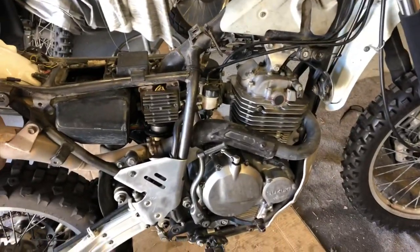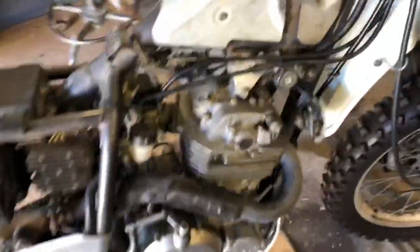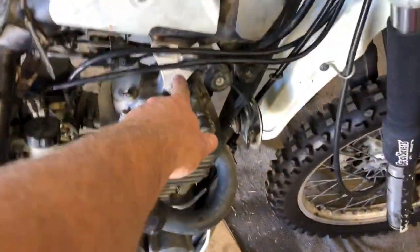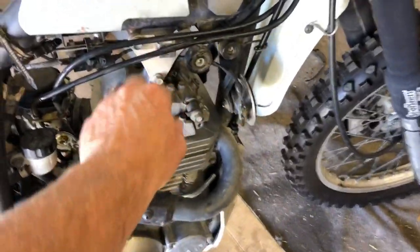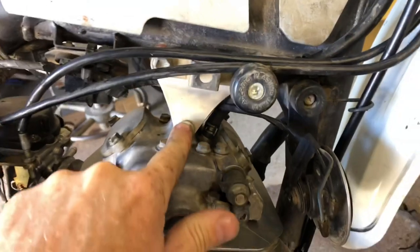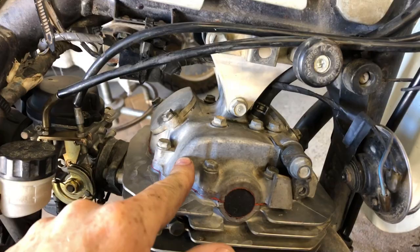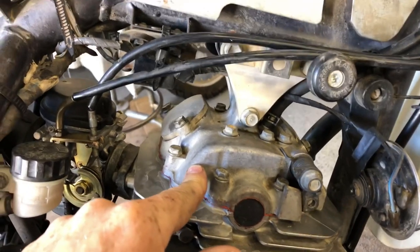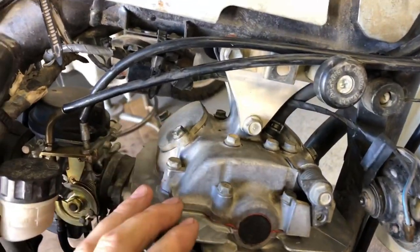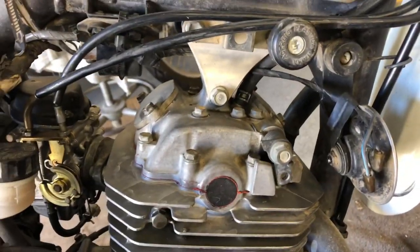I'll save you the suspense — I put the tank on and the seat, and it's making the same noise. It did start nicely though. So what I'm going to do next is remove this top engine mount — one, two, three bolts — and then remove this valve cover, cam cover, whatever you want to call it. That means I take these back off — no big deal. We're going to take that off and take a look at the cam and the cam bearing.